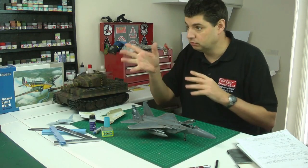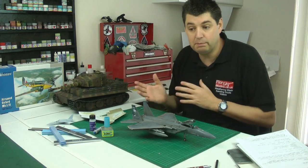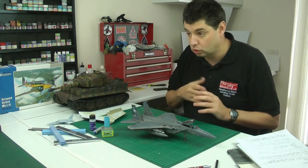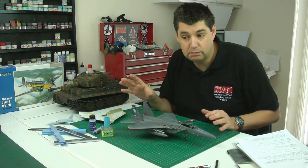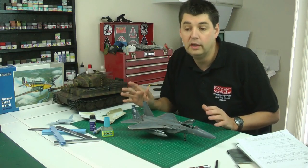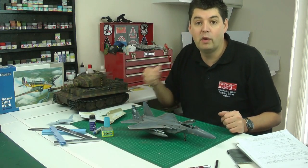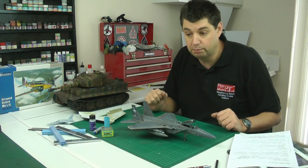It's a speed build, so in part one we build the entire thing, part two is about filling, and part three is the paint work — so it won't take long to get done. The specific areas we're concentrating on are filler and camo — it's grey, just grey all over. I'm going to show you how to weather, stain, bleach, and create smoke and oil effects on that one during the build.